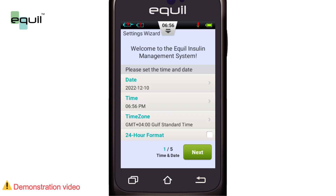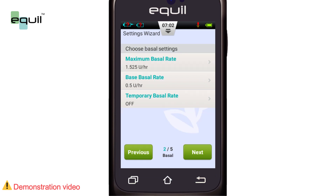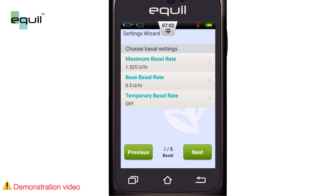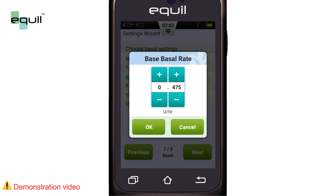The next page will appear, letting you adjust the basic basal rate parameters with three options. First is the maximum basal rate. Selecting it brings up a dialog box where we can set the maximum basal rate. It's helpful for putting a threshold on the basal rate injection if there's any error caused by insufficient pump knowledge. After that, we choose the base basal rate. Use the plus and minus buttons to select the appropriate value.